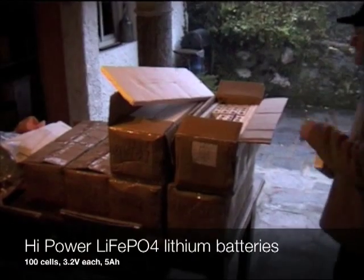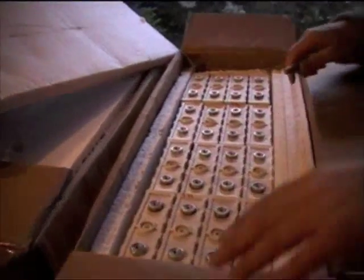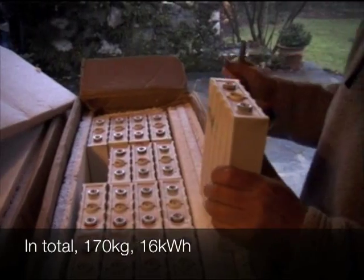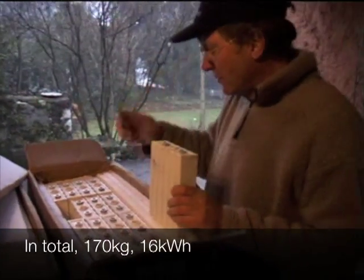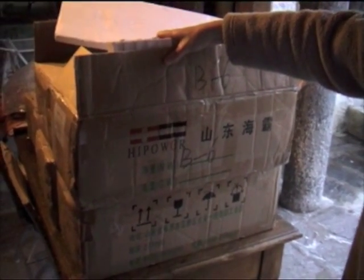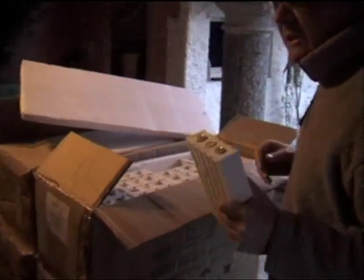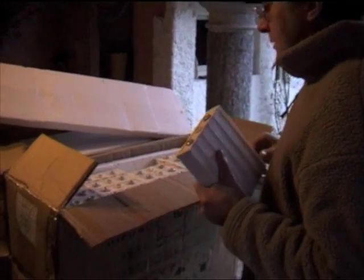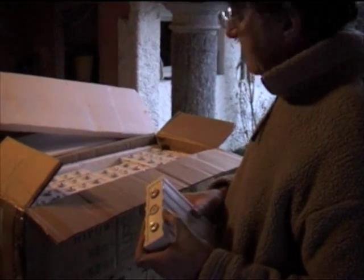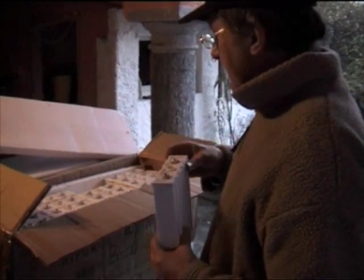So these are the batteries — six boxes. We've got five boxes with 16 cells each. Just checking them all over — they've been shipped about a month and a half ago out of China. They're from a company called High Power. We just checked each cell; they come in at 3.3 to 3.33 volts. There's about a 1% variation between the bottom and the top. No duffers — out of 100, you've got 100%. They're all in good condition.